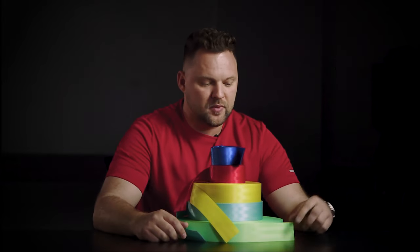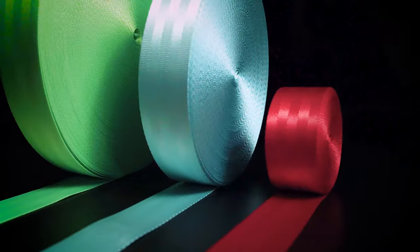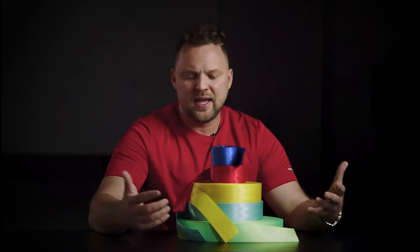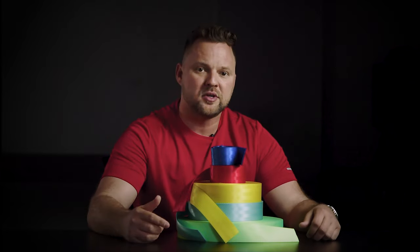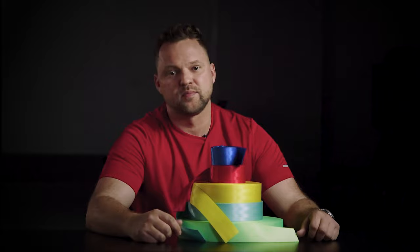If you want to do the same thing, all you have to do is take your seatbelt out — it's a pretty simple process. Choose one of the colors that we have, ship your seatbelt in, and when we get it, within 24 hours we'll send it back to you. If you have any questions, feel free to reach out — we're always here for you.